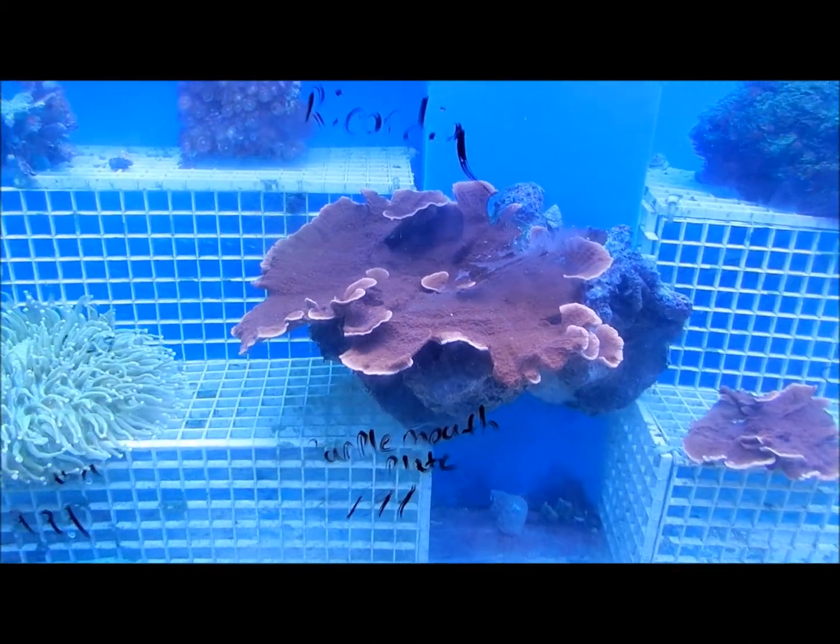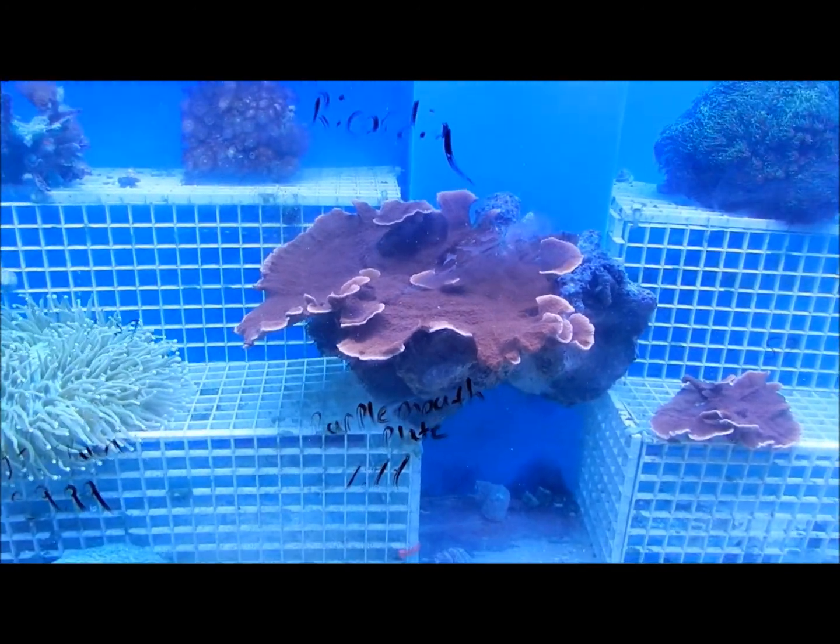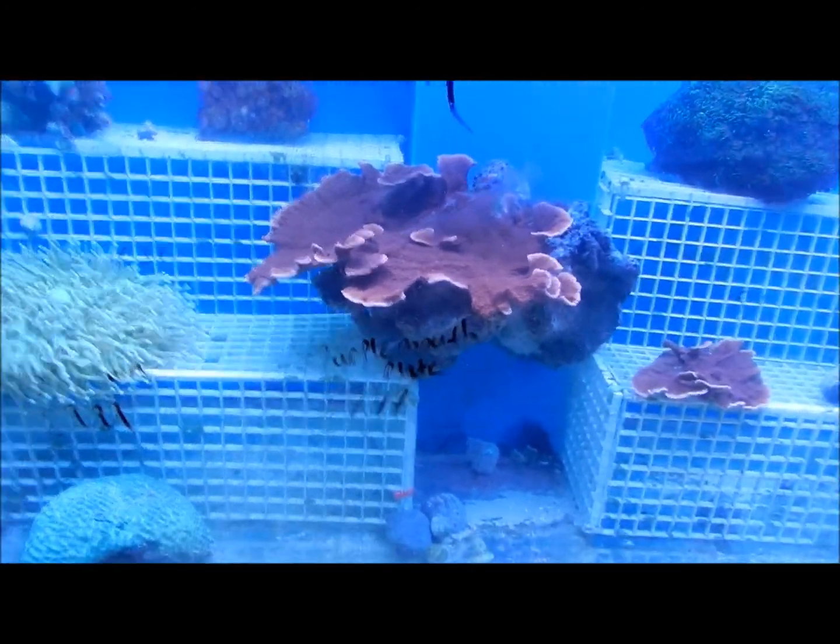$120 for a nice little piece of live rock — see how big that piece is. Of course, these are other tanks here.